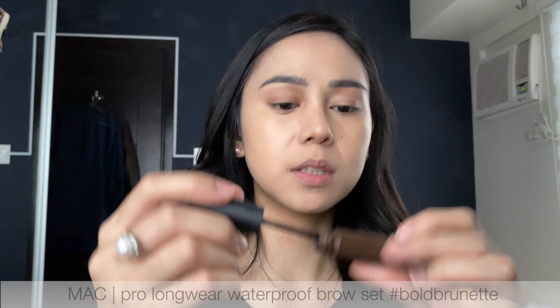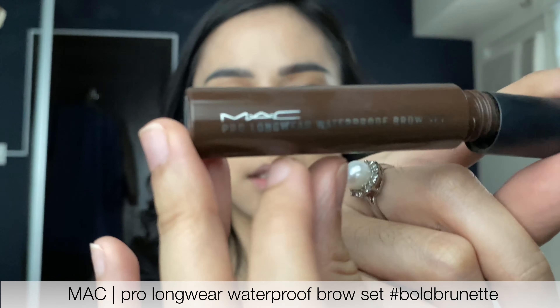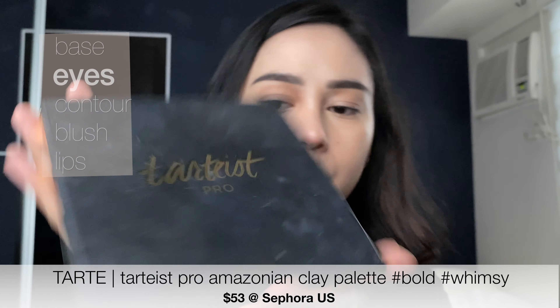I'm inspired by watching 'World of the Married.' I want to use that makeup look. Since I bought my lipstick before quarantine, I really feel it. And Shopee was so fast to deliver to me. I want to swatch and see which one works best for this K-drama makeup look.